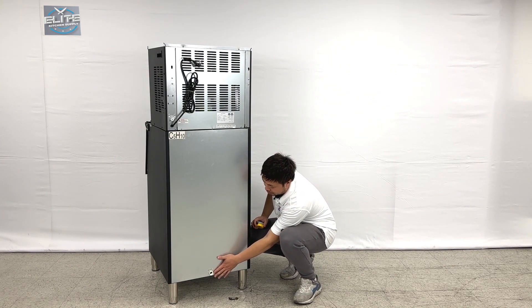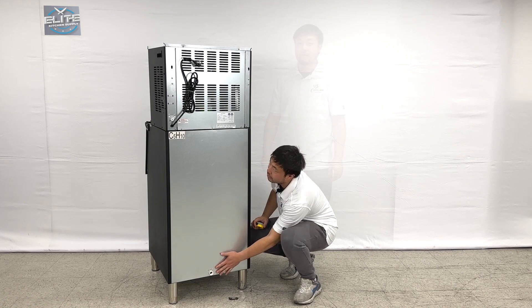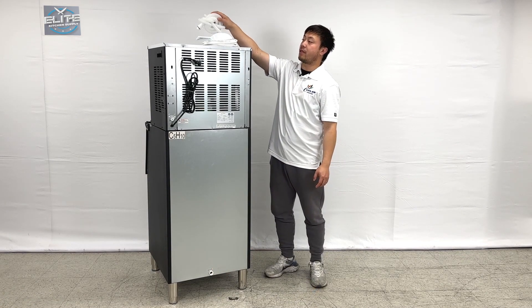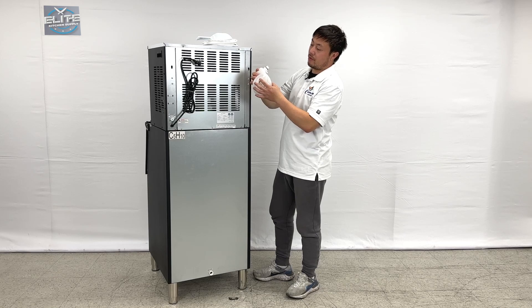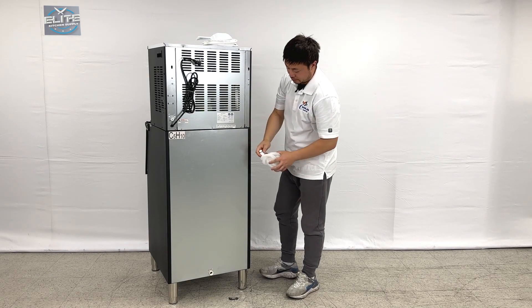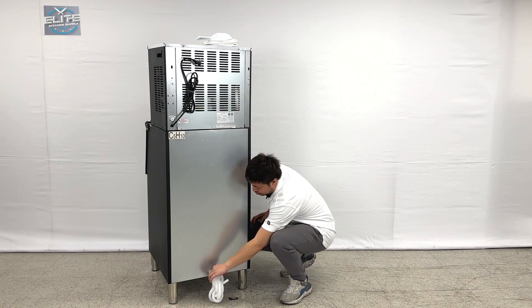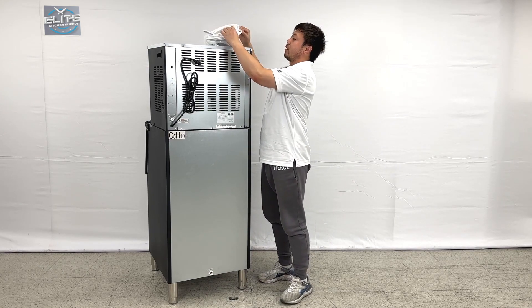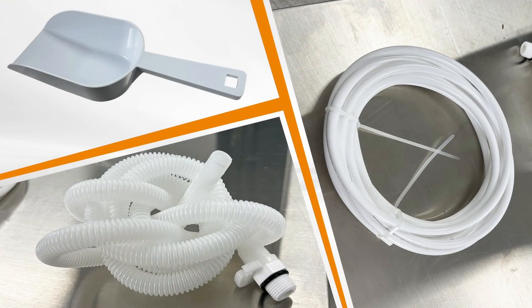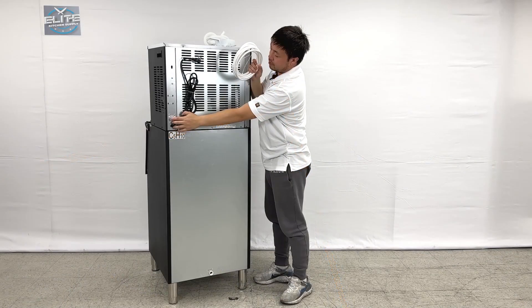This is for the ice bin. The water drain connections are at the bottom. We also have the water connections right here — they come with the unit. This is for the water drain connections at the bottom, and for the input right here. You can see we have extra pipes for this one.